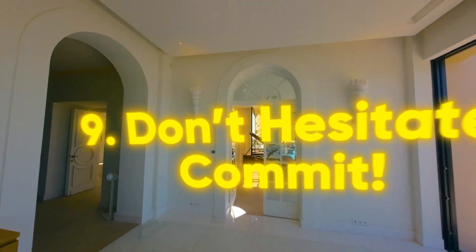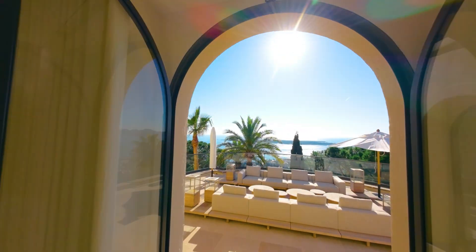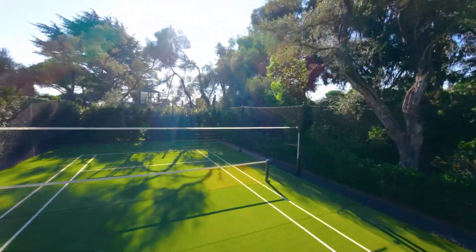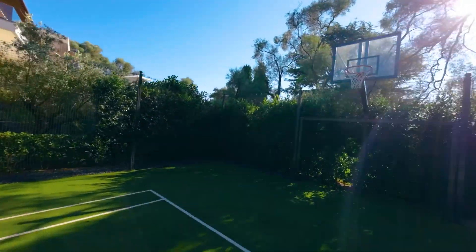When flying through a gap, line yourself up, stay steady, and commit. Hesitation for me always equals collision — if you're second-guessing, you'll clip or hit something. Trust your setup, trust your instincts, no hesitation, and just go through the gaps.